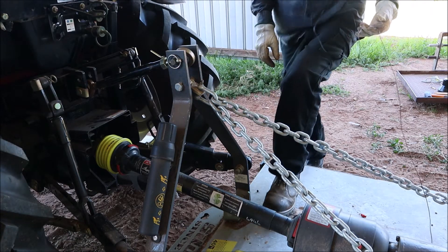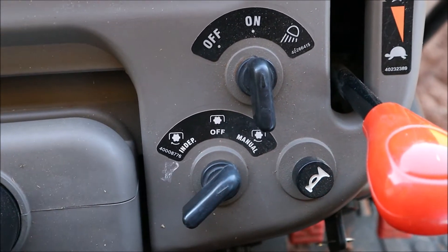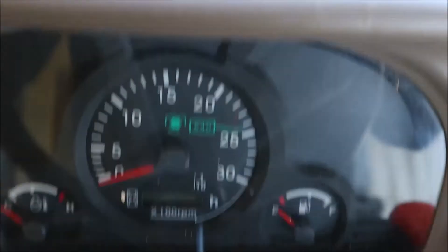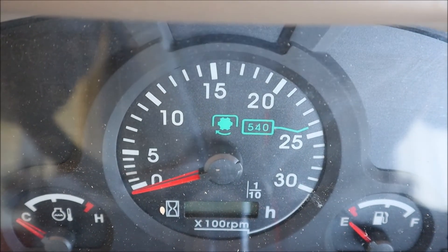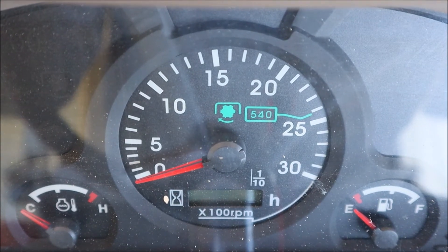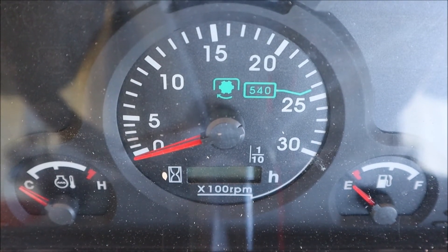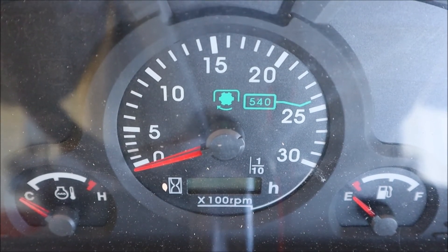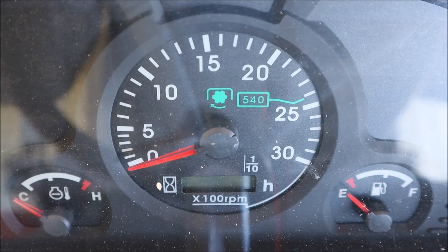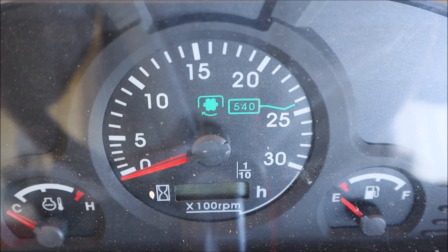Now we're ready to do some slashing. This particular tractor is an automatic — you just click the switch and the slasher activates when it's at the right height. You need to be at about 2,400 revs on the rev counter to get the slasher spinning at the correct speed, which is 540 RPM. I lower it at low revs until the slasher starts spinning, then slowly bring up the revs to 540 to reduce strain on the drive shaft, then pull away slowly.